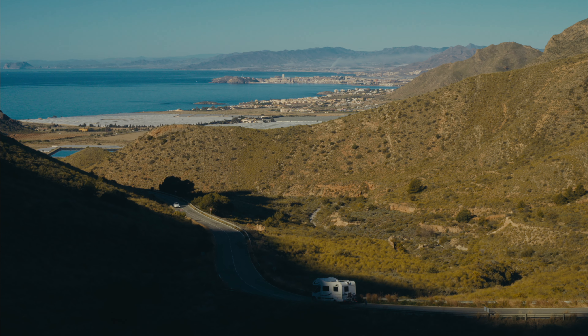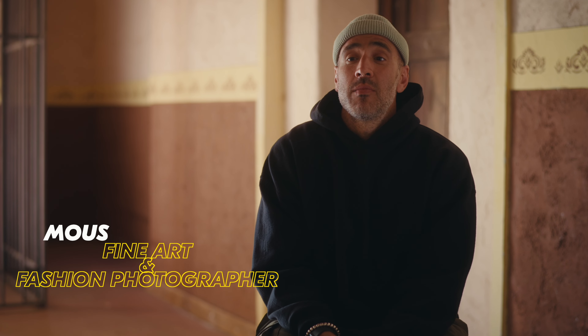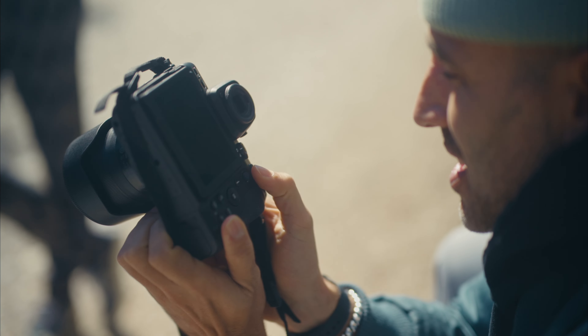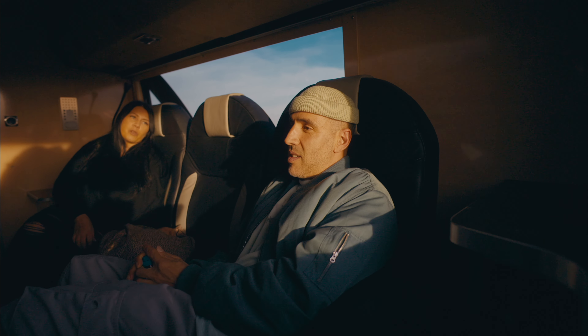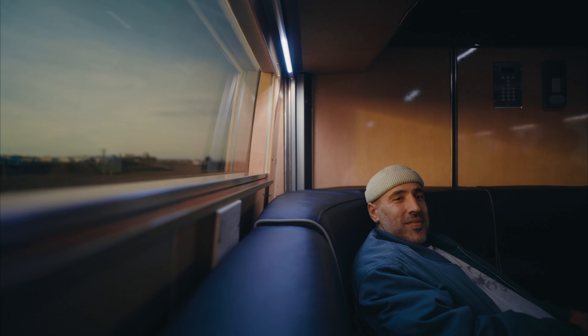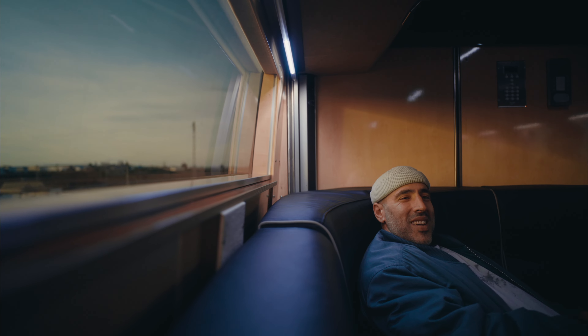I wanted to do this for a long time. My name is Mous Lamaravad — Mous is short for Mustafa. I'm Moroccan, born in Morocco, came to Belgium very early when I was two years old. I have eight brothers and sisters and I'm a photographer, or an image maker, or a creative image maker — I don't know, whatever it's called.